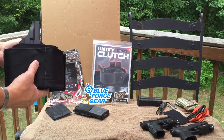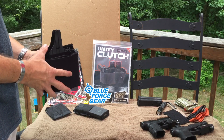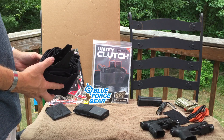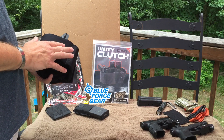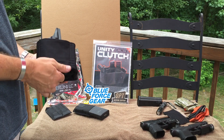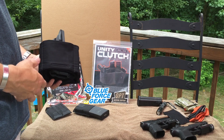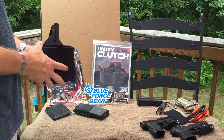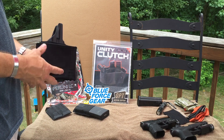If you haven't tried out this Unity Clutch belt you might want to give it a look. It's a great summertime rig. I've been really enjoying it this summer and recommended it to a few friends — those guys have really enjoyed working with it as well. This belt system is great because it requires no belt, so now you've got an option for basketball shorts, any kind of shorts with a drawstring, swim trunks, anything that doesn't have belt loops or a belt.